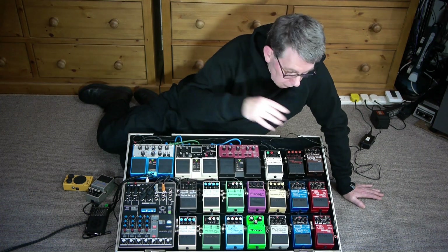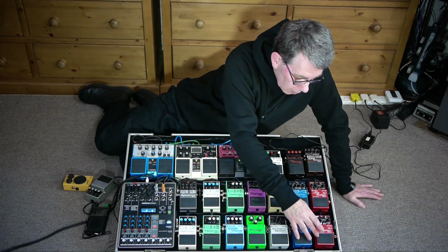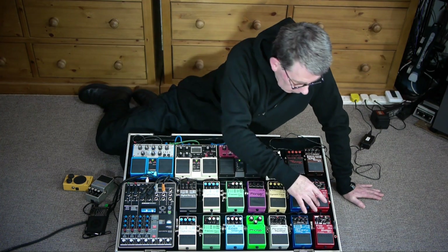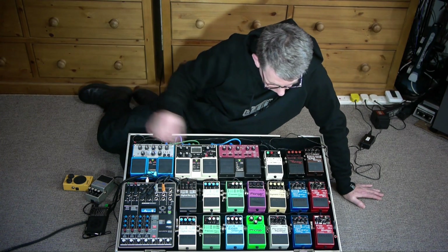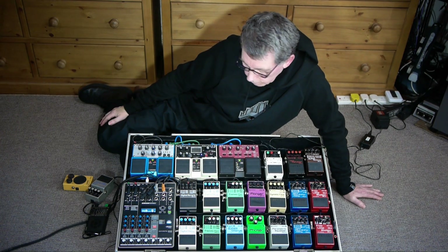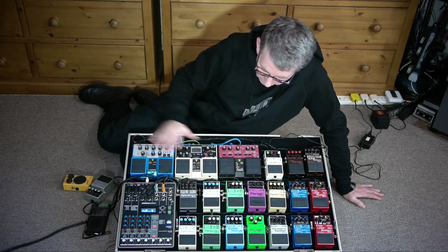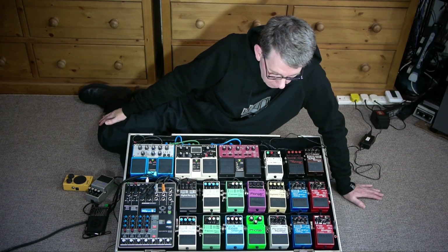That's the first channel looping. When I turned it on — I haven't used this for a couple of years — it still had the loops from the last time I used it. That's the second channel. But because it's configured like this, I think I've got the most out of it. I think I've used its potential to the max.